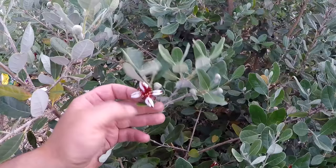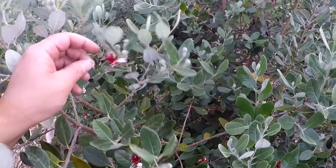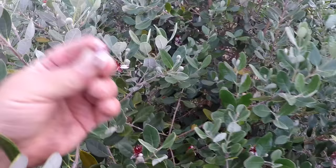If you've never eaten a pineapple guava, they're delicious. And if you've never eaten the petals of a pineapple guava flower, you're missing out — it's like candy. So good.